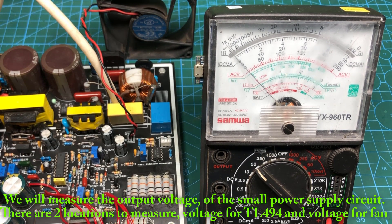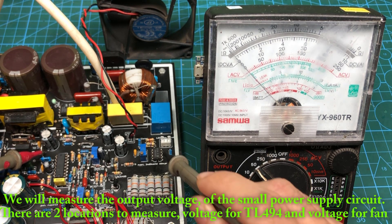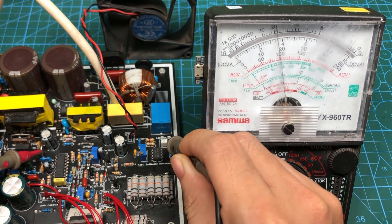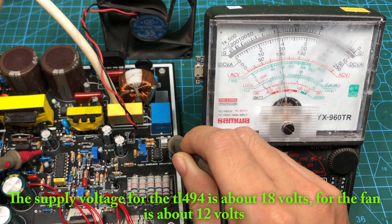We will measure the output voltage of the small power supply circuit. There are two locations to measure voltage: for TL494 and voltage for the fan. The supply voltage for the TL494 is about 18 volts, and for the fan is about 12 volts.